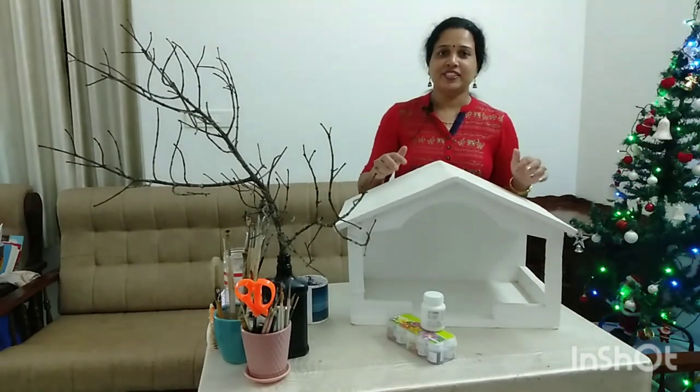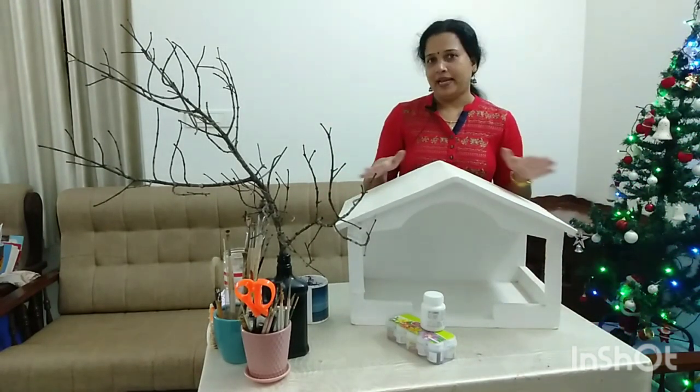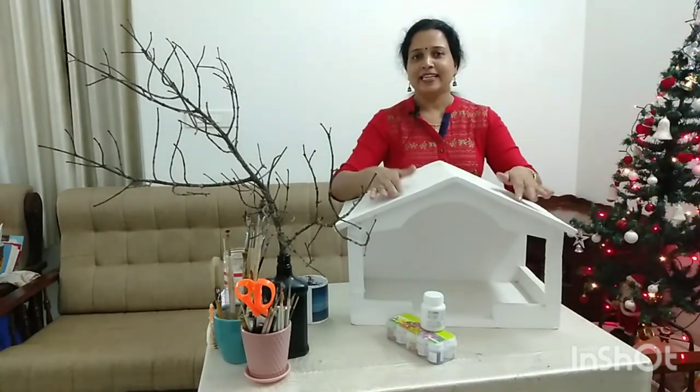Now we can adjust this — there is a place we can adjust. Then we are doing the painting. We will have to do other things.